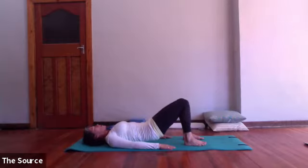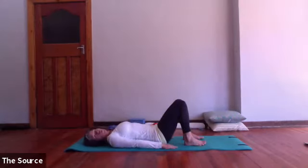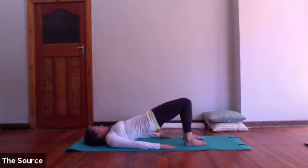Just let your breath carry the movement. One more time: little tilt of the hips, rolling all the way up, finding that bridge position, softening into the back of the neck, and release down.